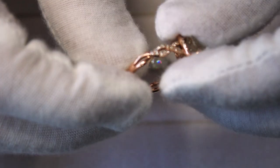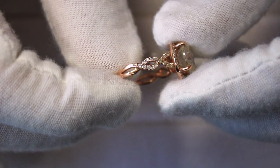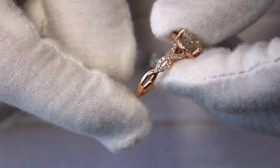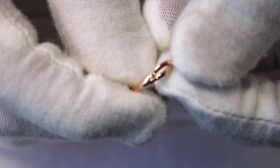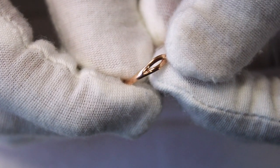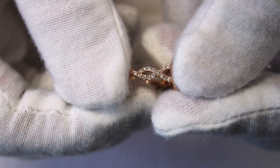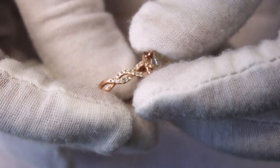This one is called an infinity shank — it loops in and out in the shape of an infinity symbol. You can make it all plain or you can add diamonds to it. These have micro pave set diamonds on both sides.